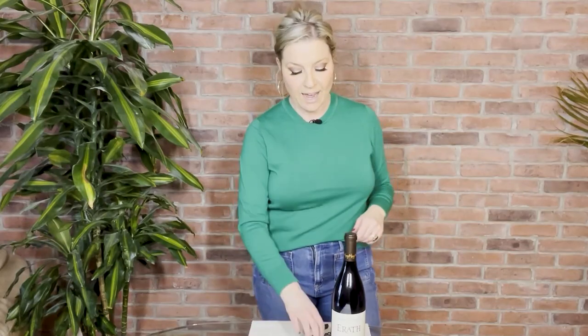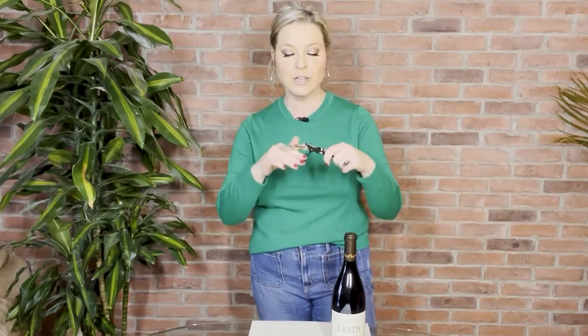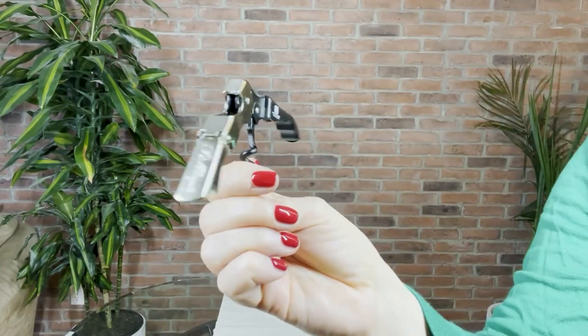Now, that's what you do with those. Instead, to open up a wine bottle efficiently, cleanly, professionally, and to look like you really know what you're doing, you actually are going to use something called the waiter's corkscrew. Some people might even call it a wine key. I call it the waiter's corkscrew.